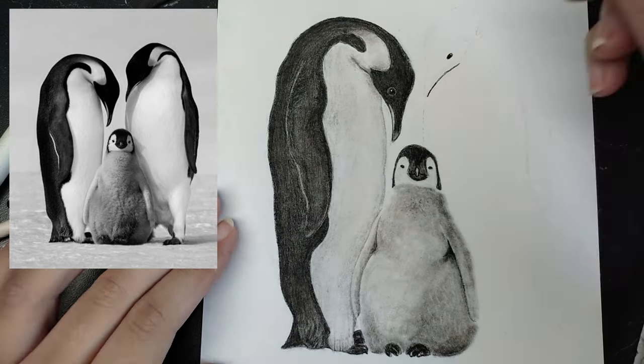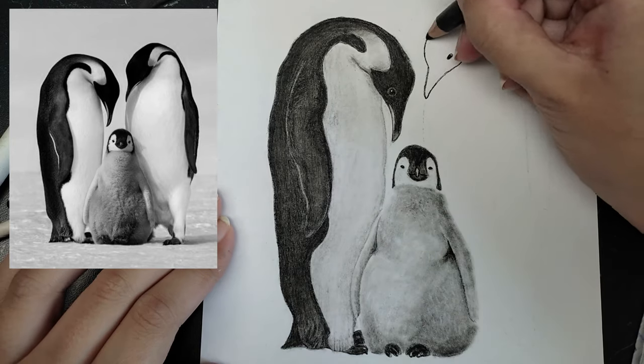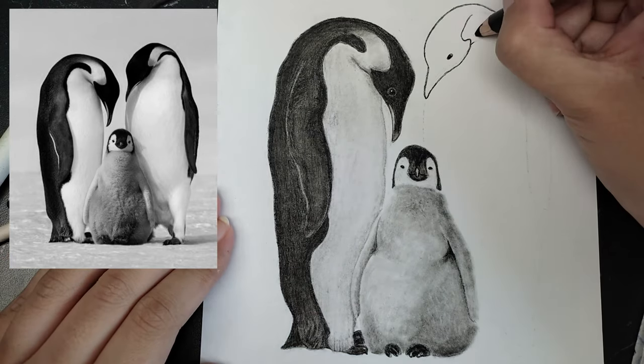The second penguin on the right I did about the same as the left one, except I immediately started with the charcoal pencil instead of the fine charcoal.